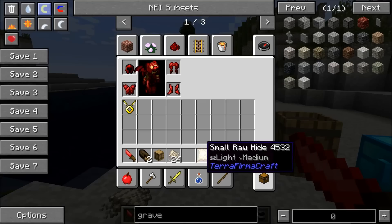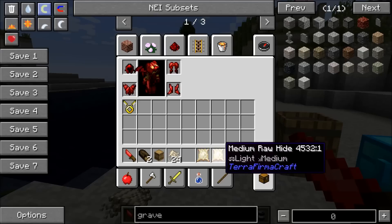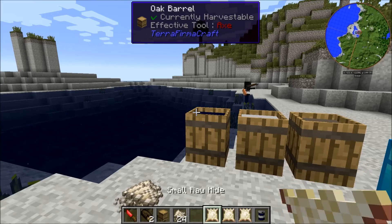You want to start out with one of the rawhides, which you get from killing animals. The small will give you one piece of leather, the medium will give you two, and the large will give you three in the end.